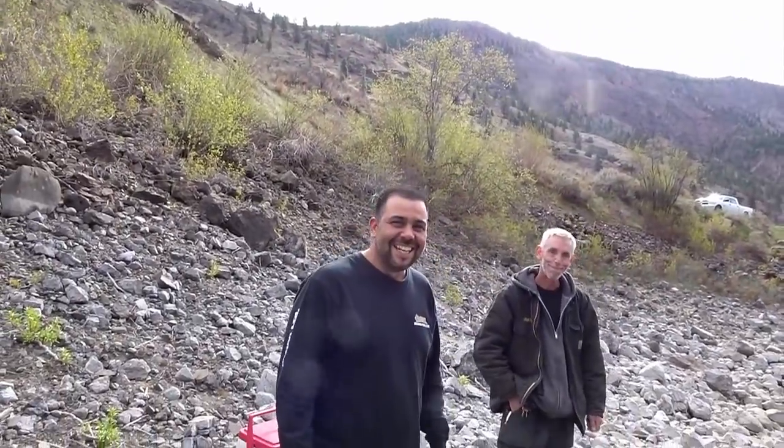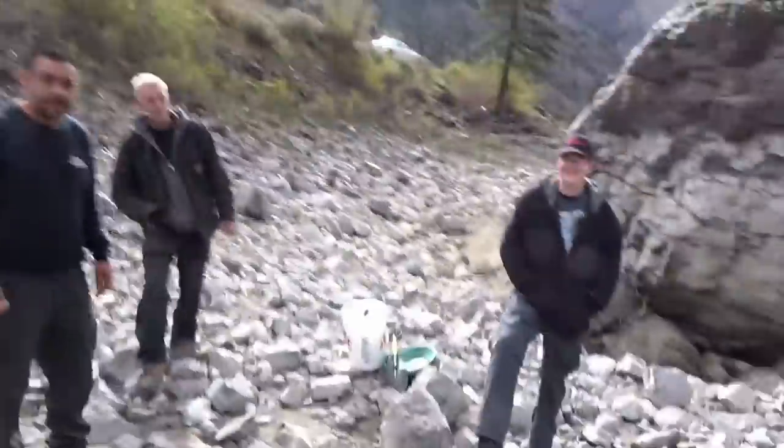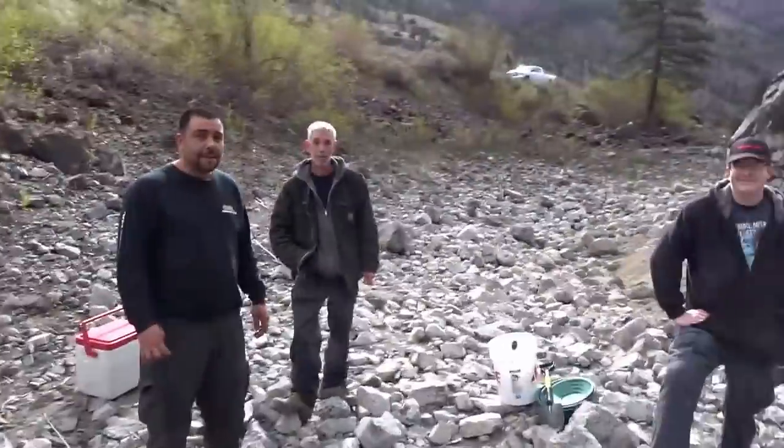Jason from Maple Ridge, and James from Delta. We were going to hit the Fraser River today, but spring runoff has started on the Fraser — it's way up and the weather there was pretty nasty. These guys wanted to try the High Banker, so we decided to come back to the Thompson River and see what we can find.